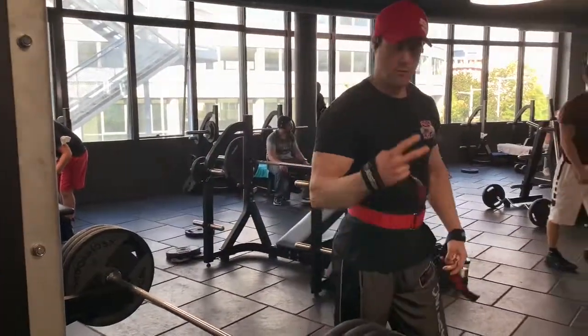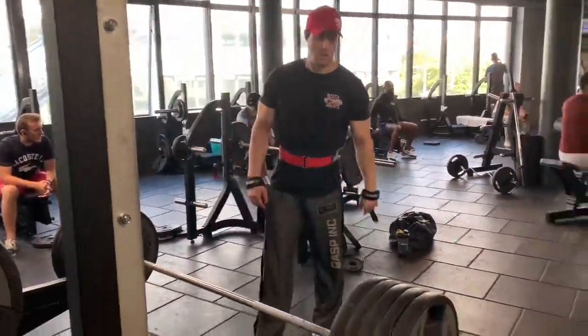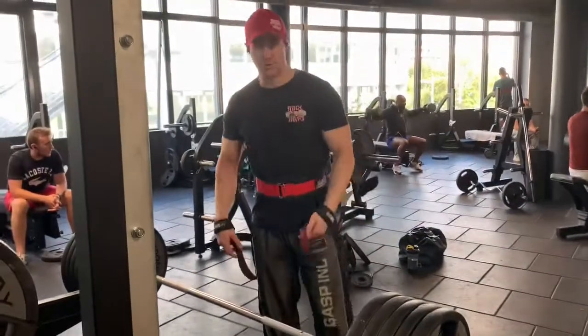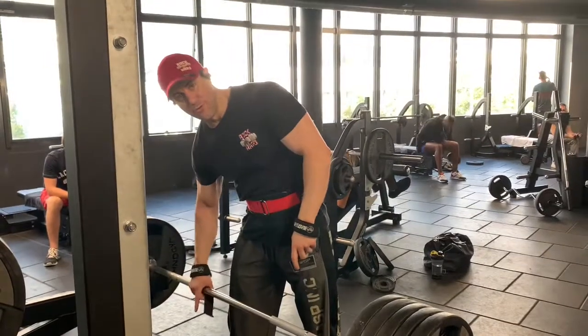Now the next one I'm going to go for five plates, three reps — same goal, three reps. Same story both ways.